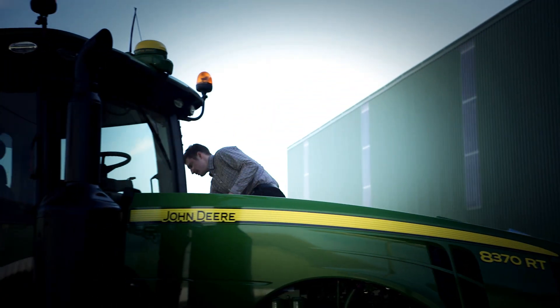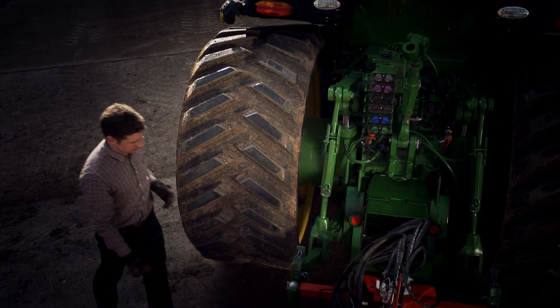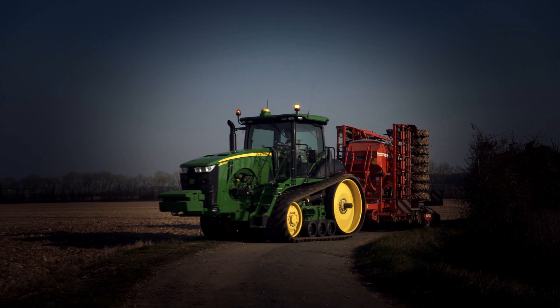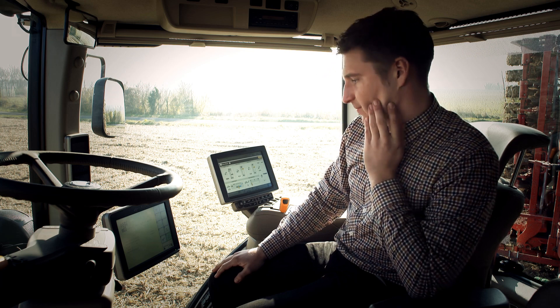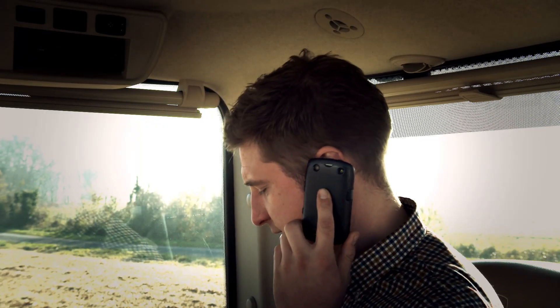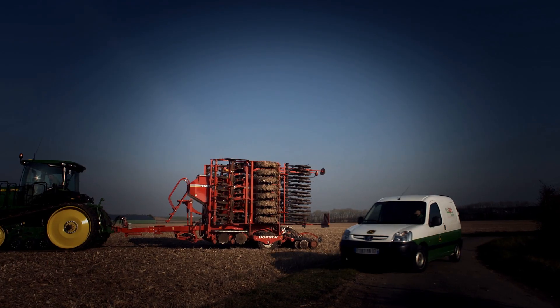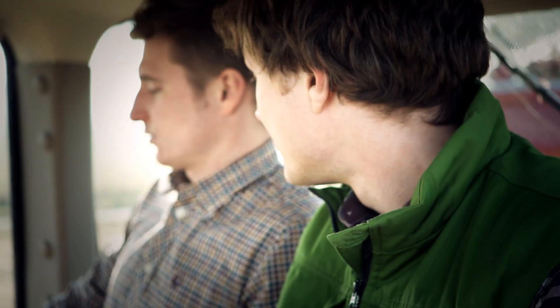When you send your operators out to work with a new, unfamiliar ISOBUS implement or combine, what is going to happen? If your operator is unfamiliar with the CEDA's operation or how to adjust them in specific conditions, he needs advice from his dealer. The dealer may have to come out and help set things up — time you cannot afford to lose.